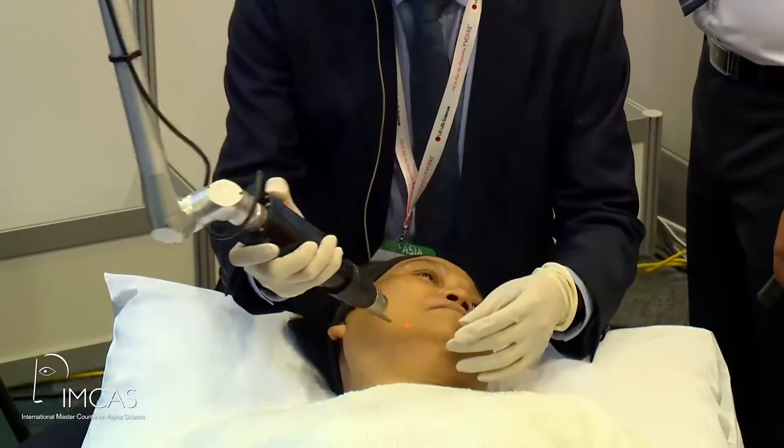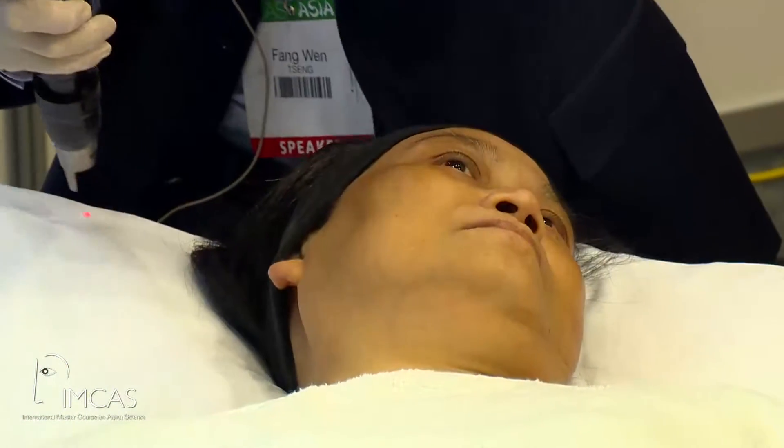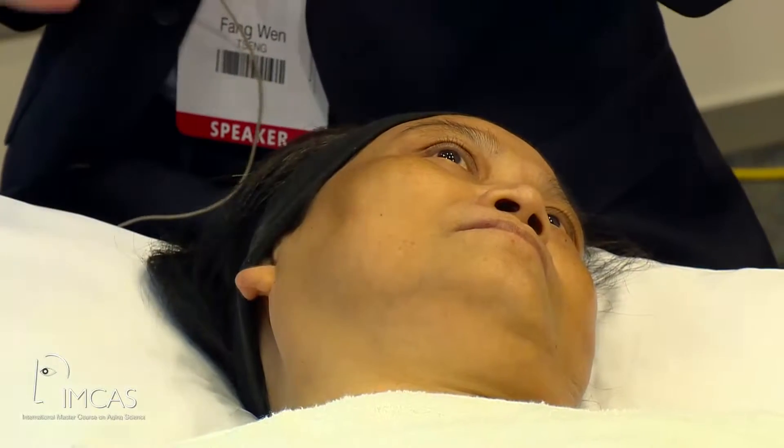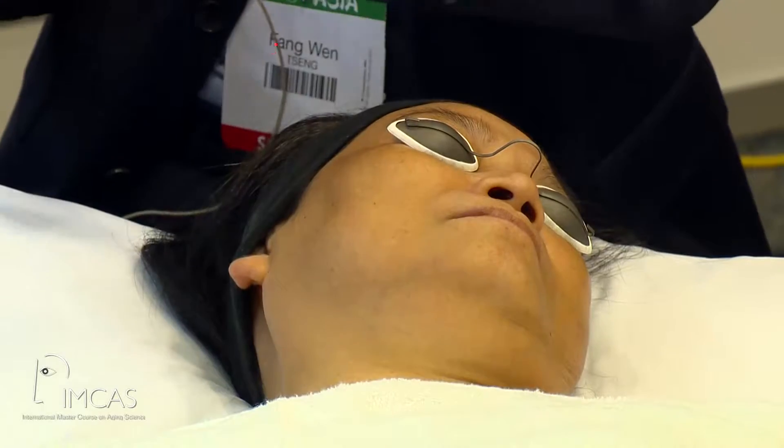Everybody got their glasses on? Okay, and I'll just start. You need to put on a goggle for the patient — goggles, please. Sometimes you get busy and forget. Goggles for patients, goggles for doctors, and goggles for staff. Thank you.